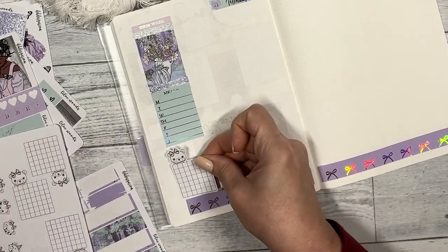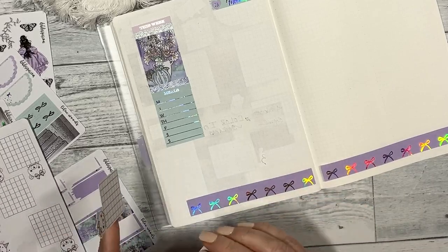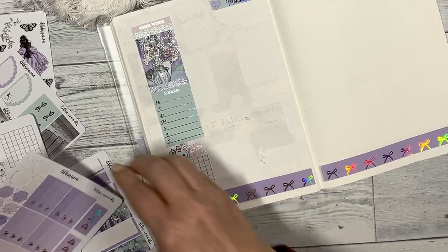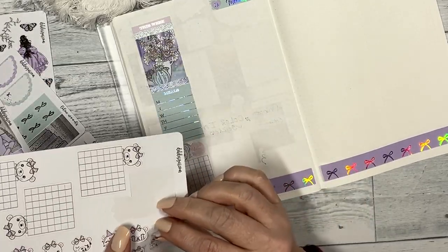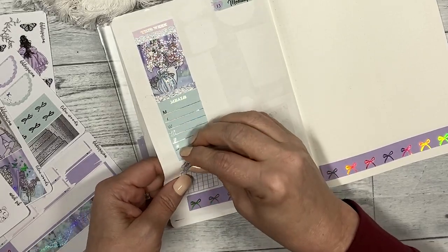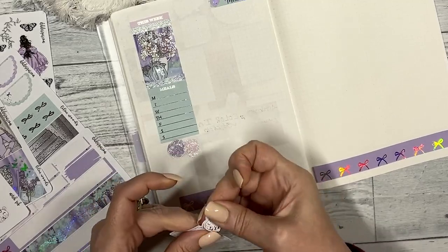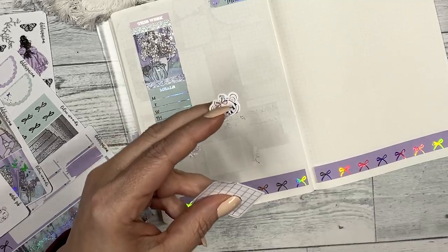I'm going to put a little something something behind her, and it's going to be for sleep. I'm going to change her head — it should hopefully just go right over the top. This size is a little bit different, so I'm going to cut her off. I intended for everyone to — if you wanted a different thing to track — you would just chop the top part off and put the other sticker on. So that's what we're going to do.